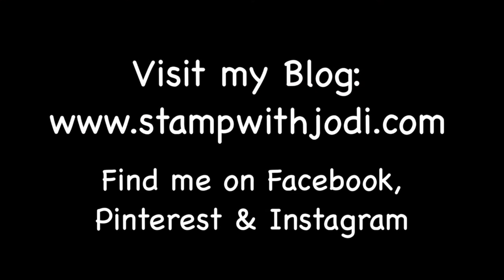For daily creative inspiration or to place an order, visit my blog. You can also find me on Facebook, Pinterest, and Instagram.